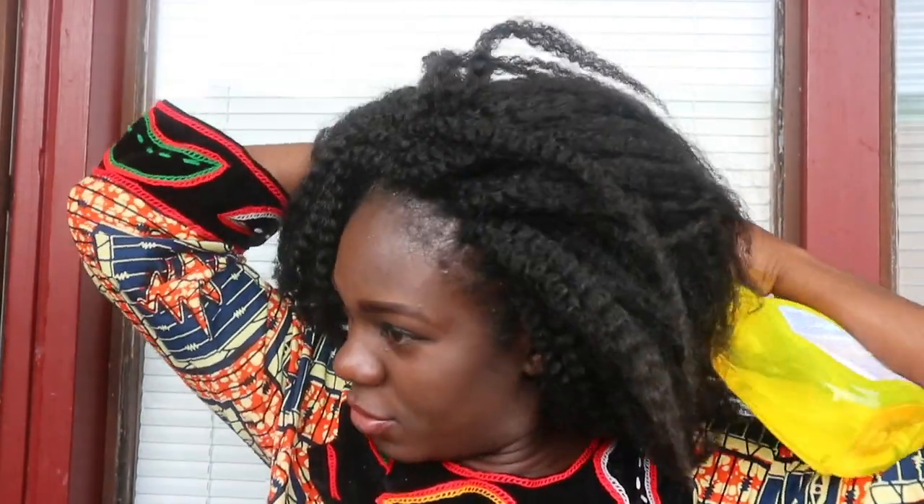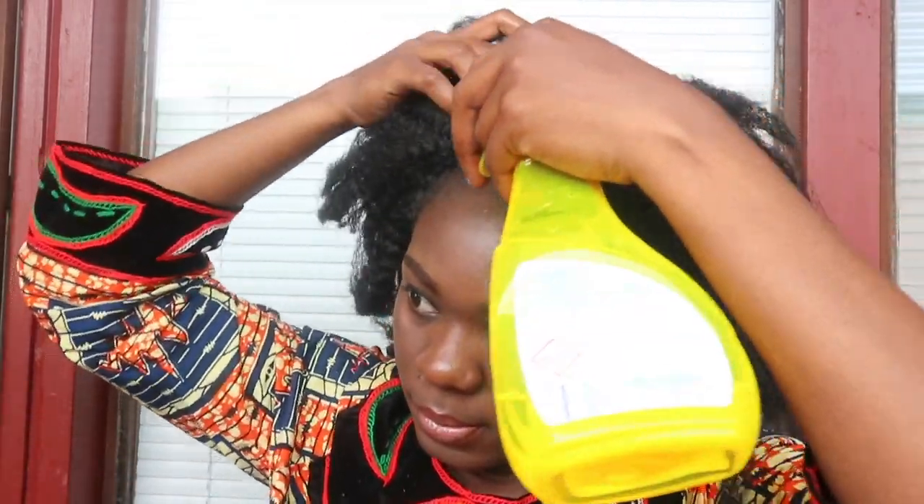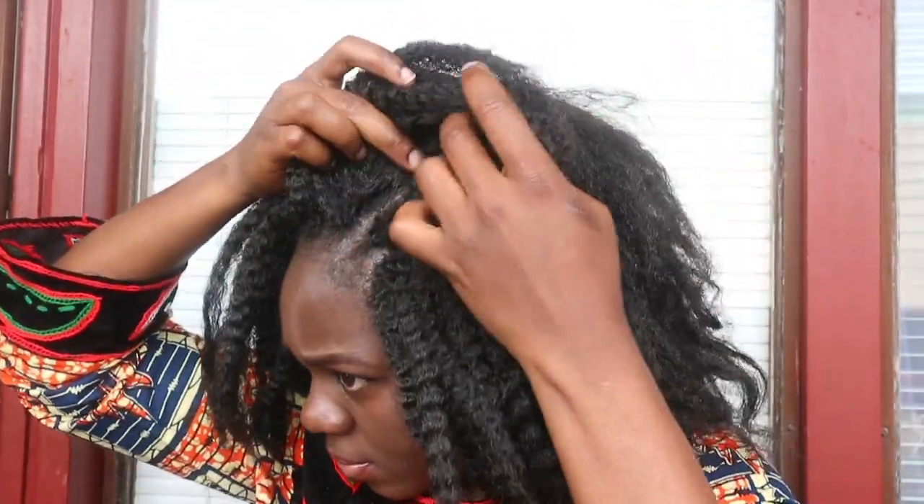I'm also making sure to reach my scalp because my scalp is kind of dry. I'm just opening the locs and spraying a little bit of water inside my scalp, then I'll try to massage it. I also make sure to put a little bit of water where my invisible part is.